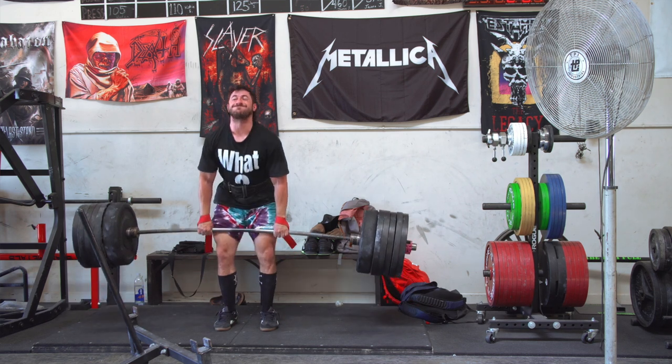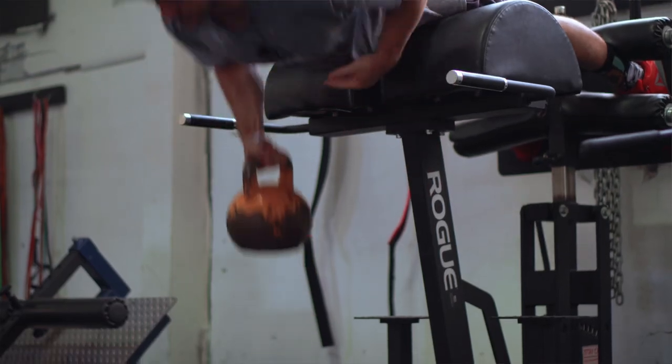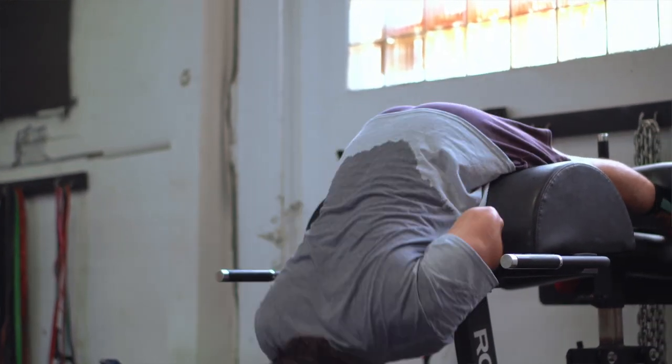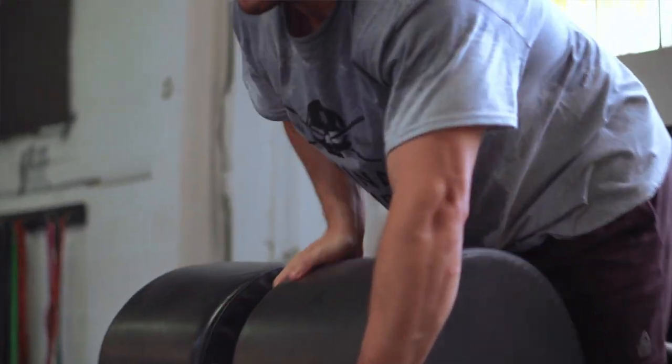Then it's time to warm up the movement itself. The weight jumps depend on how strong you are or where your one rep max is. Hopefully, if you're following a good training program or have a good coach, you have an idea of where your one rep max might be that day — generally within about five percent. Taking ten to maybe fifteen percent jumps up to around eighty percent is what I recommend. Sets of five or three normally; I take the barbell for ten, maybe a plate for ten, then switch to threes and fives — enough to get warm but not fatigued.